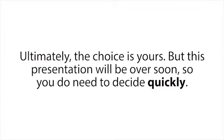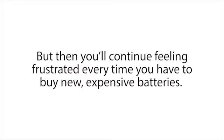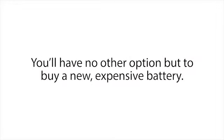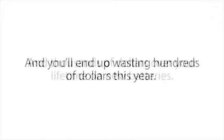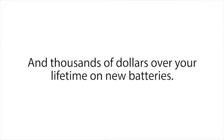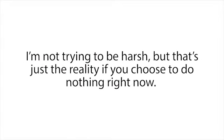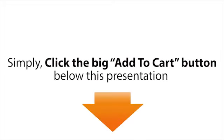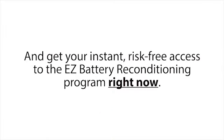Ultimately, the choice is yours, but this presentation will be over soon so you do need to decide quickly. You can just leave this page and go on with your day — that's fine. But then you'll continue feeling frustrated every time you have to buy new expensive batteries. When you need your next new car battery, computer battery, cell phone battery, solar panel battery, or other type of battery, you'll have no other option but to buy a new expensive one, and you'll end up wasting hundreds of dollars this year and thousands of dollars over your lifetime. I'm not trying to be harsh — that's just the reality if you choose to do nothing right now.